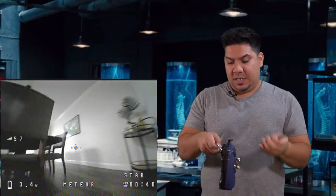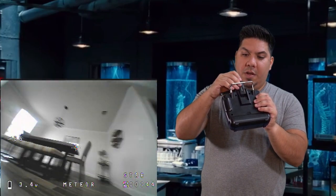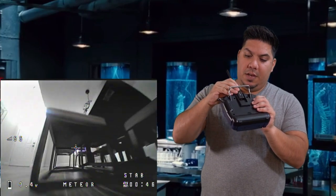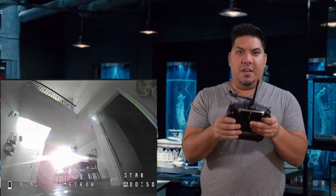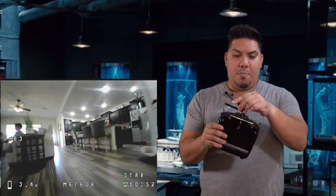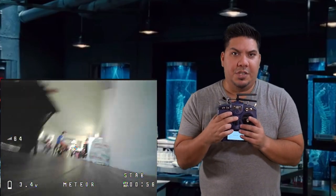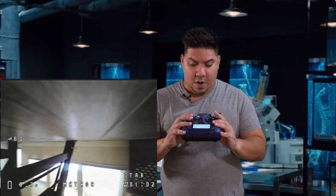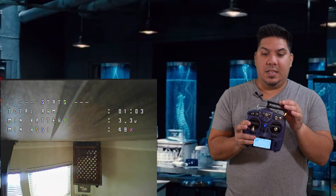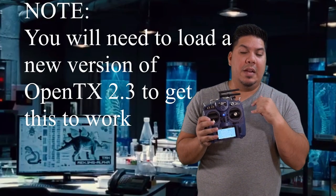So the first thing you want to do is install the little antenna. Take off the cover on the back of your radio and it just slides in like that. So now it's physically installed. When you boot up your radio, go to the model selection, turn the internal RF module off, turn the external RF module on. And you will notice that the multi-protocol option is not available.